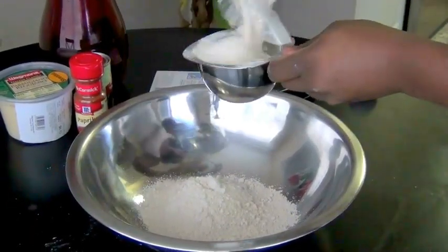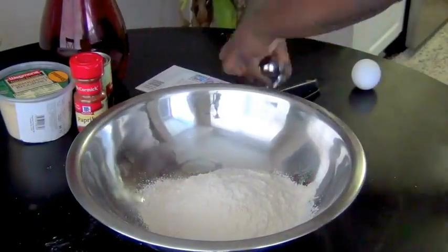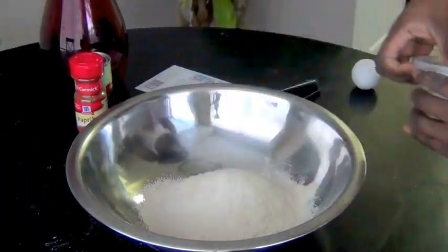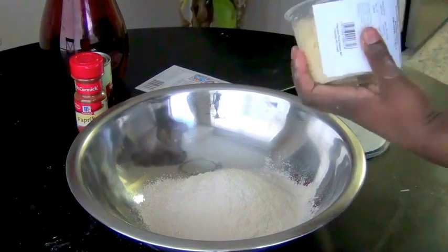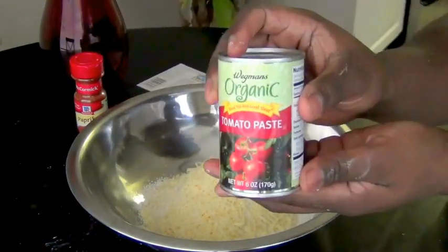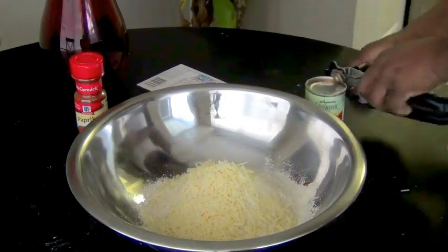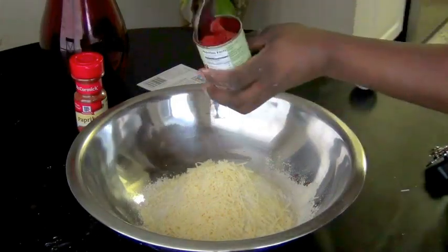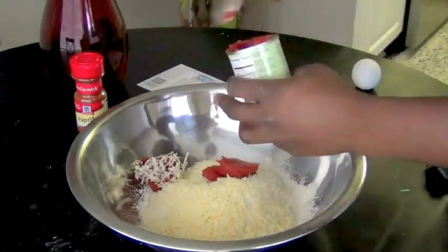I decided to mix everything by hand in a bowl, but this could easily be done in a food processor as well. We're making this recipe festive by adding tomato paste and paprika, which are both natural food coloring agents. You could also use beet powder or natural food coloring.